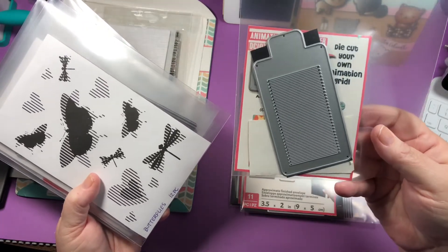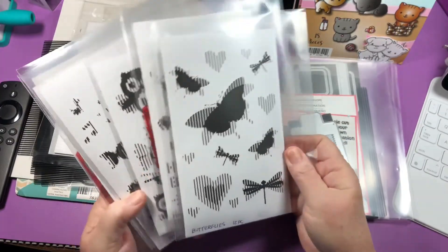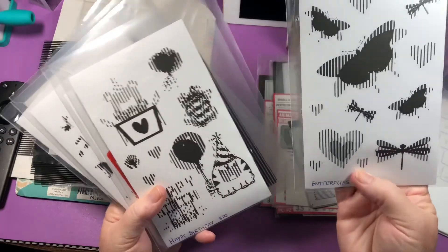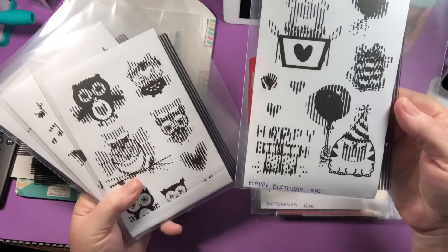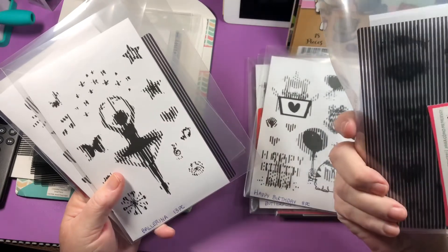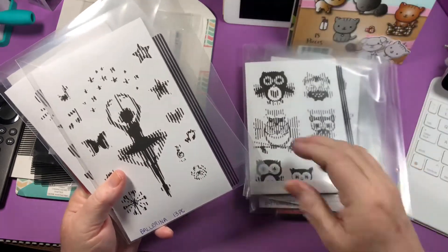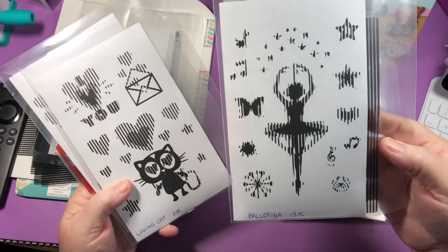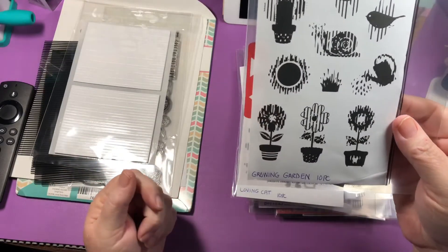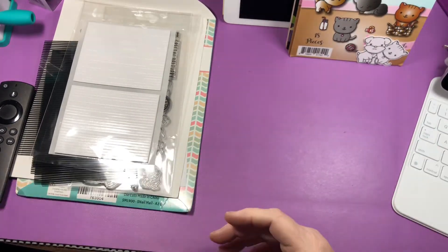Here's another animation grid — I don't think I have extras of those. Here's a butterfly, and happy birthday, there's an owl. I don't know what his name is — looks like it folded over — a ballerina, a loving cat, and then a growing garden. I will go through my stash and find out the extra ones and destash them.